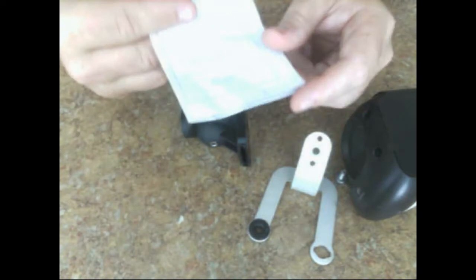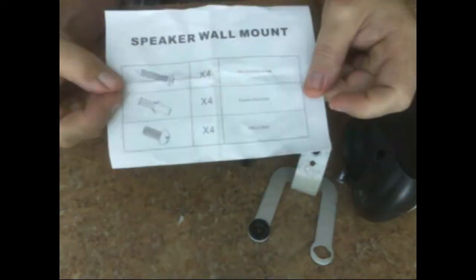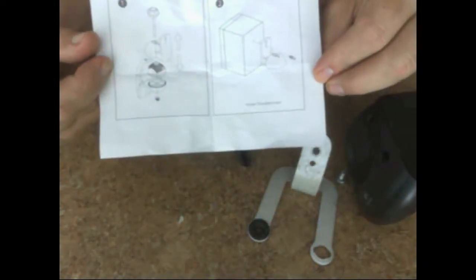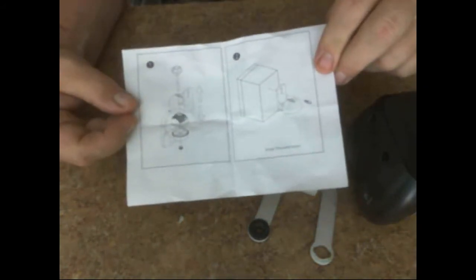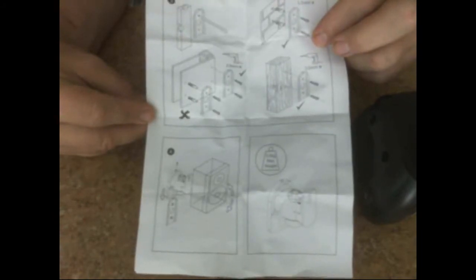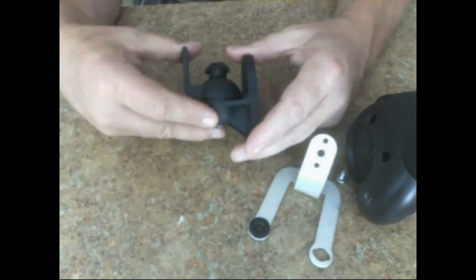The package also comes with a manual. It lists all the included parts and has detailed instructions on how to mount the brackets. It's pretty straightforward to set up, with various mounting options shown — you can pause the video to look at those if you like.